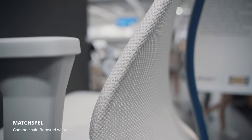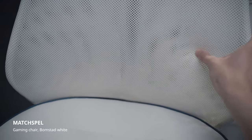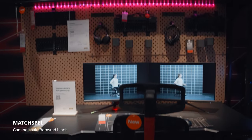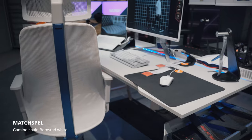While it doesn't have a dedicated lumbar cushion, the curve in the mesh I find is firm enough to provide decent lumbar support. I'm not a fan of the black and red aesthetic that's prevalent in ROG products, but the white version I think looks pretty cool and would work well in an all white setup.